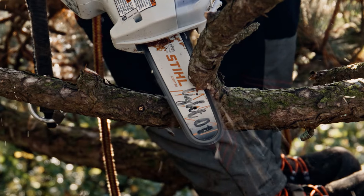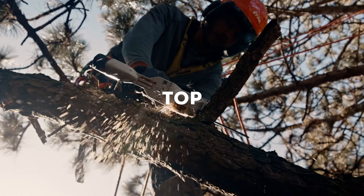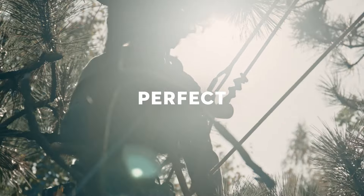I see he likes it. The open guide bar allows the arborist perfect cuts from bottom to top and from top to bottom. The GTA40 is perfect for work in the tree.